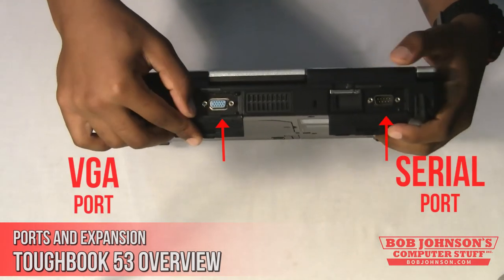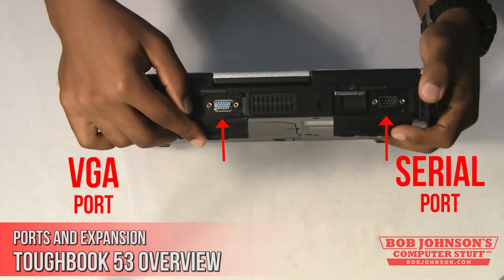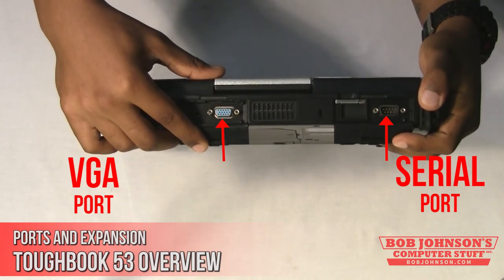The Toughbook CF-53 also has a VGA port, which allows you to view your laptop's graphics on a larger external monitor.